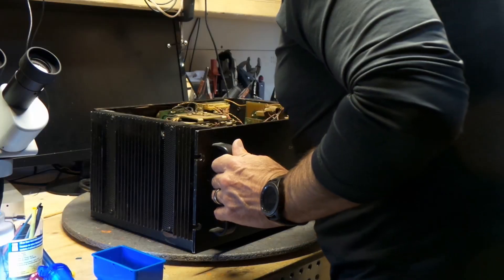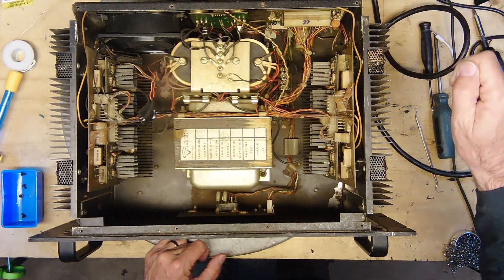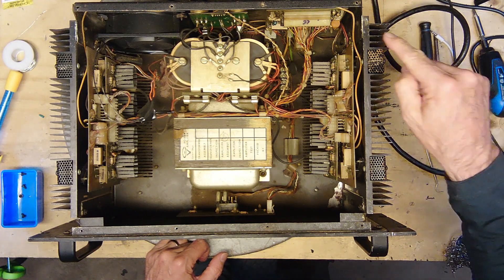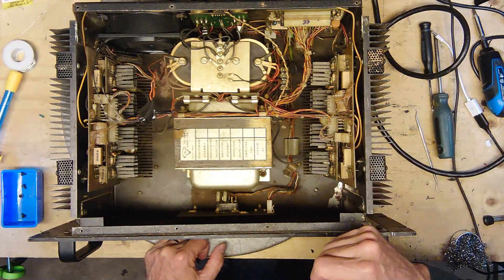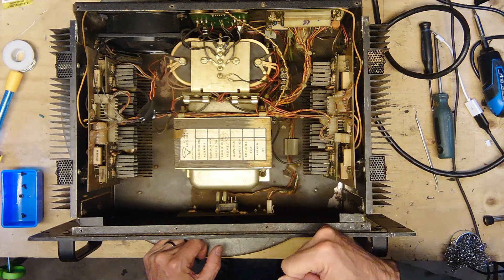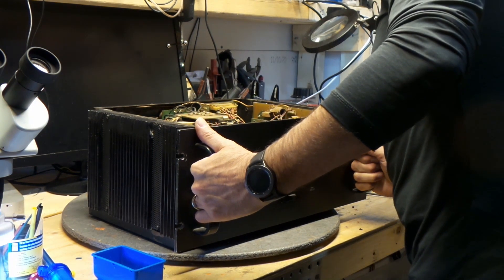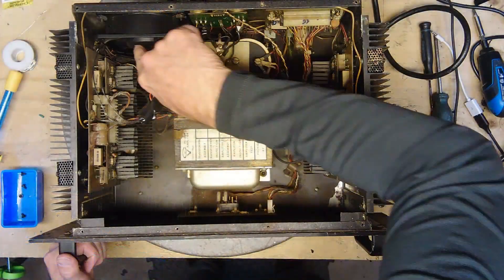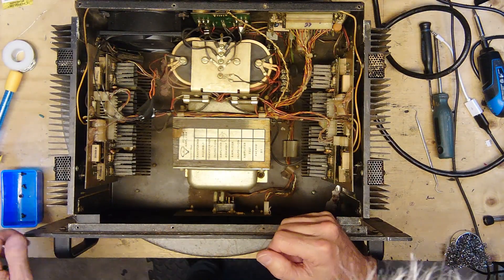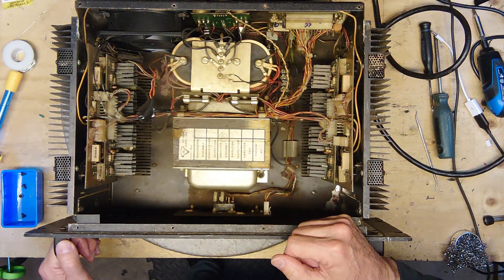Somebody was in here already because there are wires that are spliced on here. There are four fuses. There are a few capacitors on this board. Look at the size of that transformer! Look at these capacitors - they're 13,000 microfarad at 100 volts. There is a fan here, hopefully it's working. I don't know if you guys can tell, but there's a lot of dust in here.